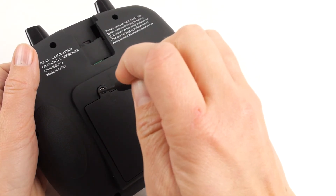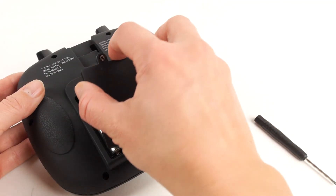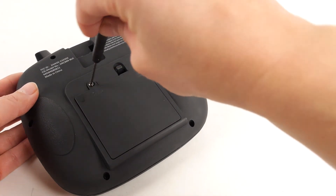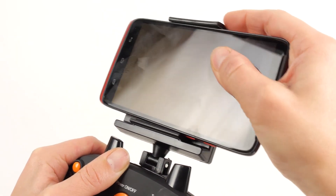The remote is powered by four AA batteries. To access the battery compartment, flip the remote over and unscrew the battery cover. Insert four batteries according to the polarity displayed in the battery compartment. Reattach the battery door and your remote is ready to go. The remote also has a mounting point to attach the included cell phone mount. Pull down on the hook so you can slide your phone in.